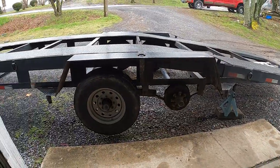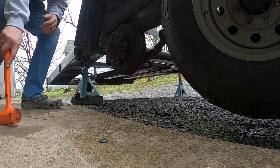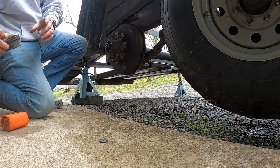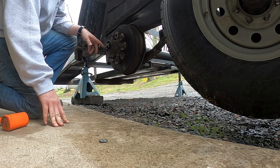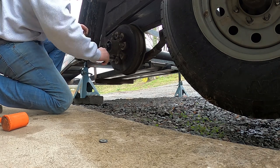The front axle has different sized lug nuts than the rear axle, since the front axle on this trailer is different from the rear. I had to charge my impact to get one lug nut off that front wheel. Using the dead blow hammer, I'm getting the bearing cap off. The nut on the end of the spindle is going to have a cotter pin in it — that's why we have the needle nose pliers.